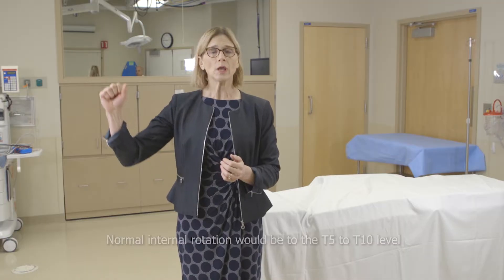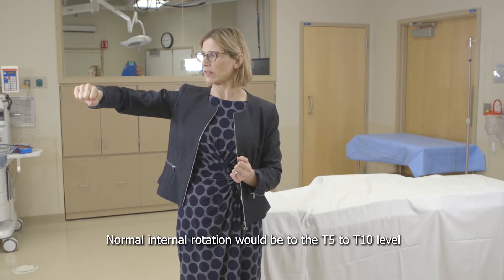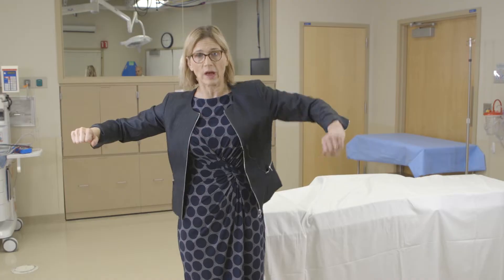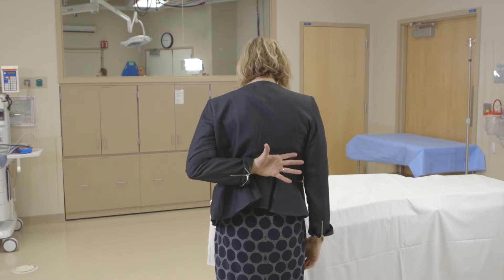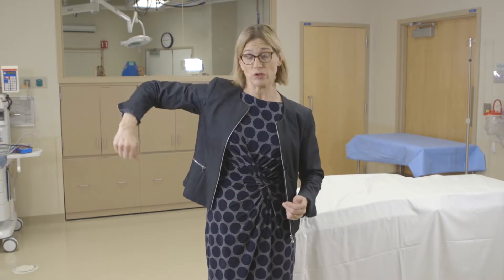Internal and external rotation is also very important and it's important to do it right. If you do internal rotation with the arm out, the patient can elevate their scapula and you can see a falsely normal internal rotation. For example, if I elevate my scapula it looks like I have normal internal rotation symmetric with the other side, but if I turn around you can see my left side goes a lot higher than my right. So a better way to test internal rotation is putting your hand behind your back and bringing your thumb up — that gives you a much more accurate measurement.